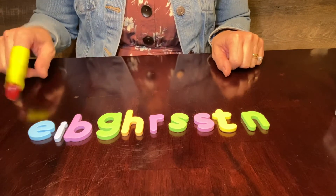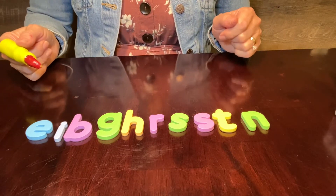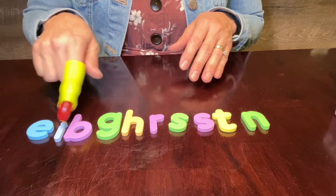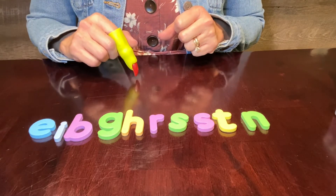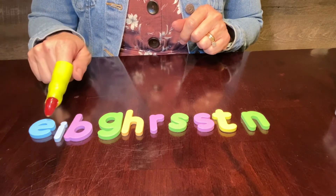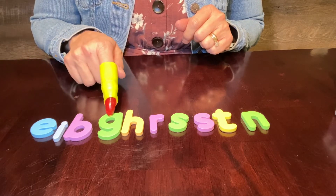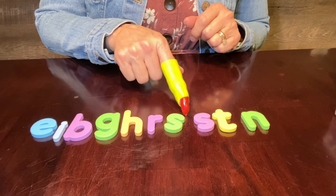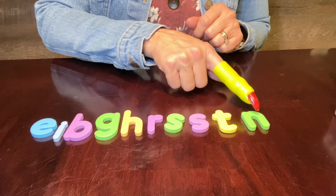These are the letters that you will need. I am using my magnet letters just on my table, but you can use a piece of paper where you have cut little squares so that you can write each letter, or maybe you can use a little sticky note, or maybe you have letters like I do. Any of those would work. These are the letters that you will need today: E, I, B, G, H, R, S, S — so we need two S's — T, N.